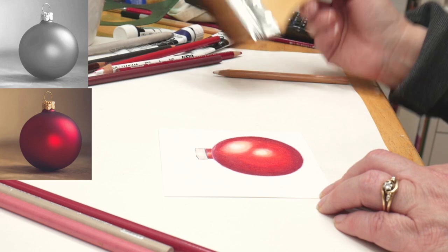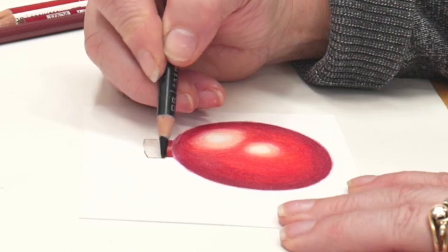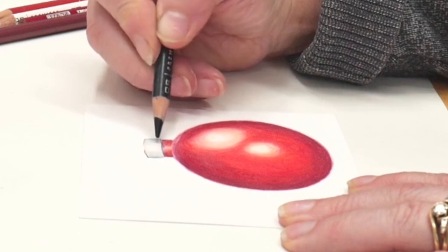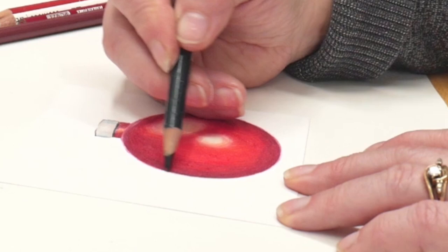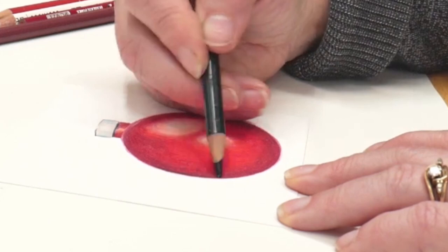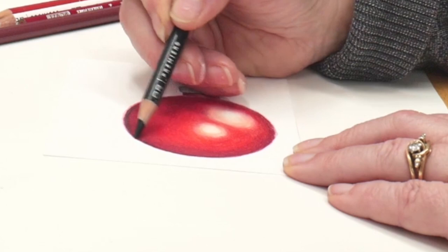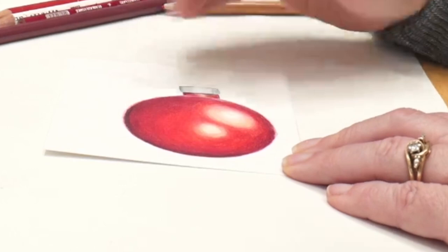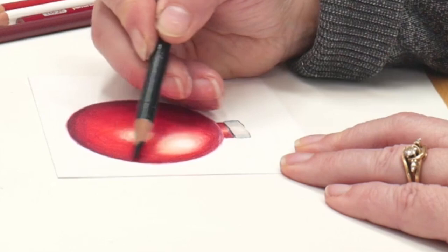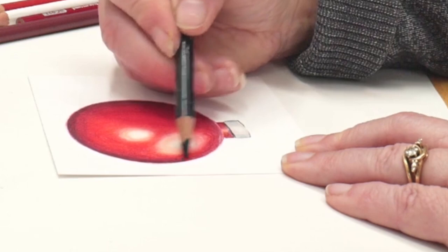Oh, that looks so pretty — I am tickled by that. Now I'm going to grab the indigo and put a little bit of indigo on the cap, a little bit underneath the cap. Now that I've burnished it down with the colorless blender I can put a little of this really dark indigo blue in. I like to use indigo blue instead of black when doing shadows on color because it has a little more life to it — it feels more environmental. Black just tends to deaden things down.